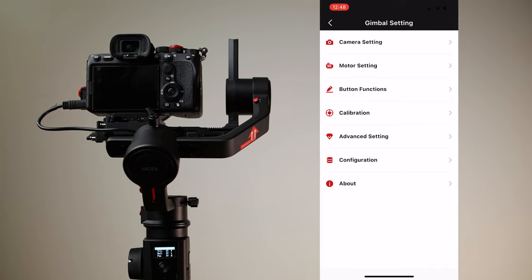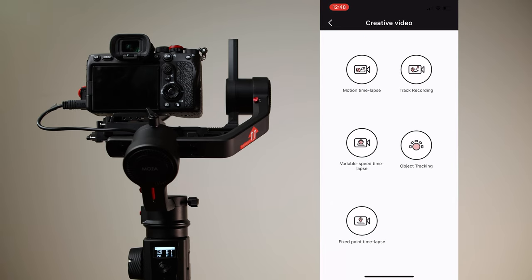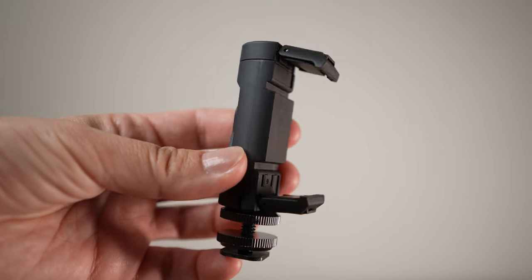Gimbal settings give you all options to customize the camera if it is compatible. Motor settings, button functions, calibration, advanced settings, and configuration are all available. In creative video you can do motion time lapse, track recording, variable speed time lapse, fixed point time lapse, and object tracking. You can mount your smartphone above the camera with a separately purchased attachment, select a target on the phone, and track your object.